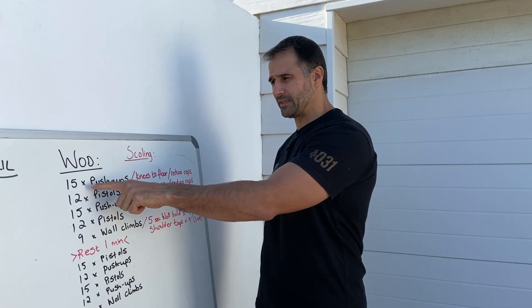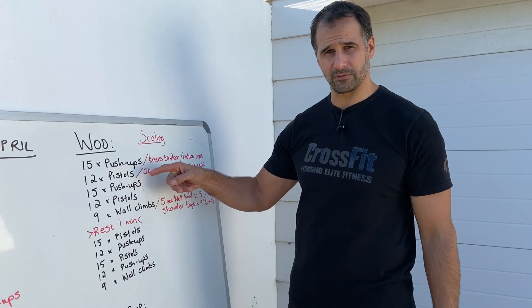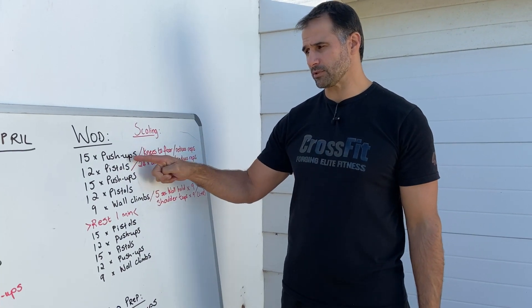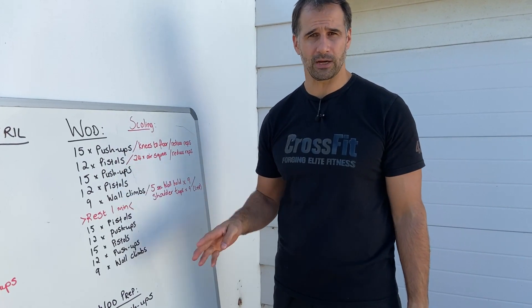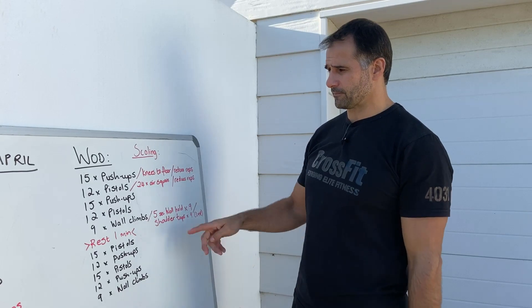What we've got: 15 push-ups, then straight to 12 pistols. If you've got pistols, do pistols; if not, do air squats but double the reps. So 15 push-ups, 12 pistols, 15 push-ups, 12 pistols — you're doing it twice. Then you're doing 9 wall climbs: chest on the floor, walk your feet up the wall, come into a handstand position. That's one round.